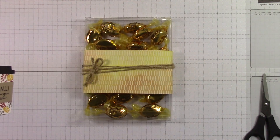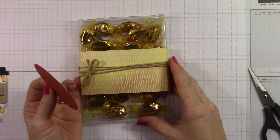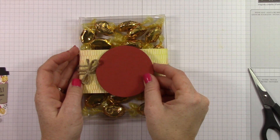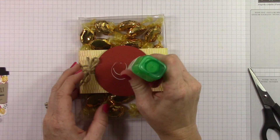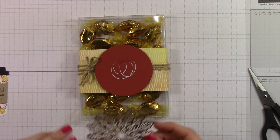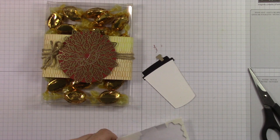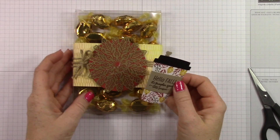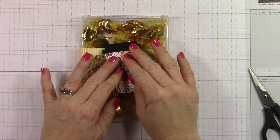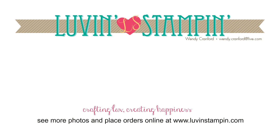I've got a Cajun Craze circle that I cut out of my layering circle framelits, and I'm going to layer that down on top using Stampin' Dimensionals, putting it right in the middle. I'm adding some Tombow mono adhesive and adding one of those foil snowflakes, and then I'm going to add my coffee cup right on top. As you can see, that snowflake completely serves other purposes - it really doesn't even look like a snowflake under that cup. Really, really cute. Love how it turned out.